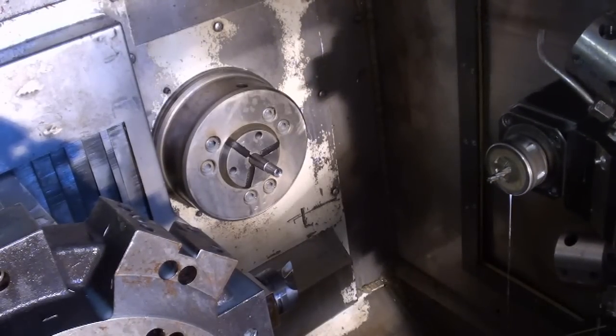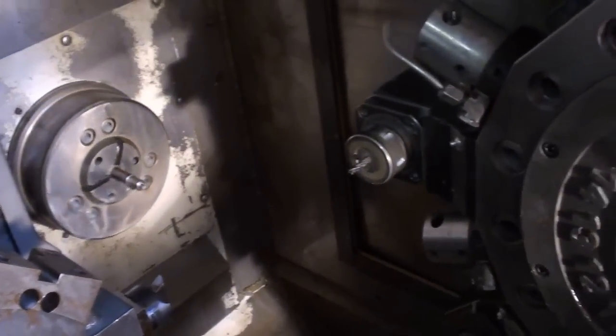Now we're going to climb the mill — two angles, one on the face and one on the side of the part.